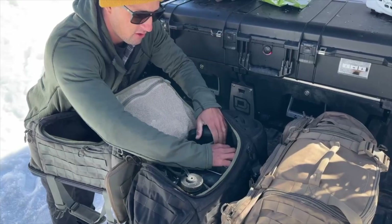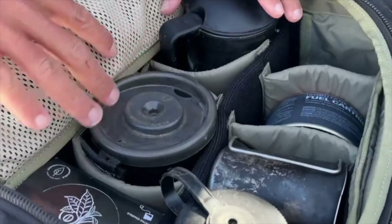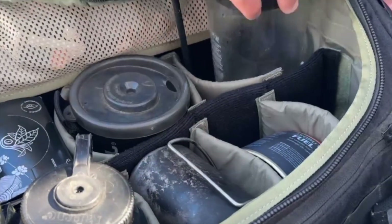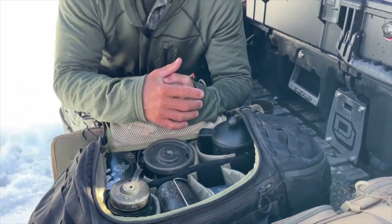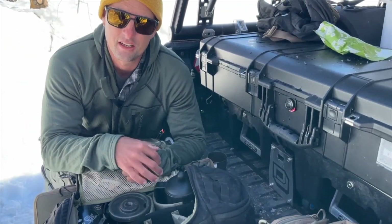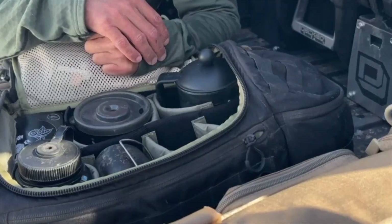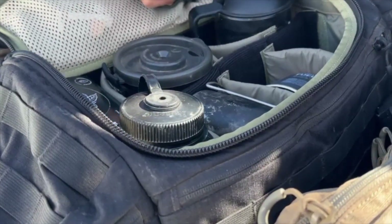You see these foam separators — much like you'd see in a camera case — it comes with all these in here so you can separate stuff out and keep it nice and padded. Like I have this glass French press. They call it the range bag because you're going to carry all your range stuff: your ammo, your magazines, optics, different stuff like that. I've incorporated it into a lot of the other stuff I carry just to keep things organized.